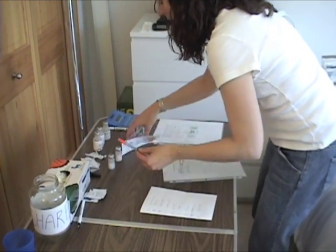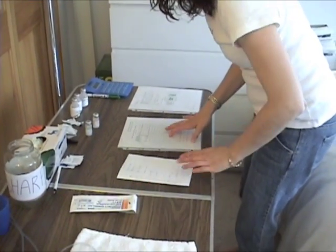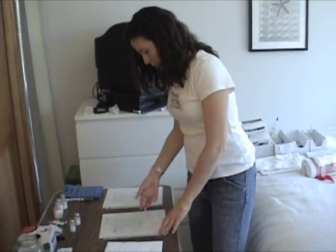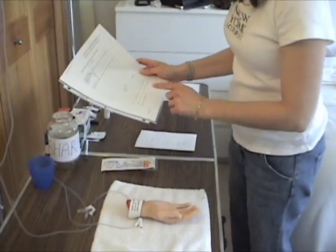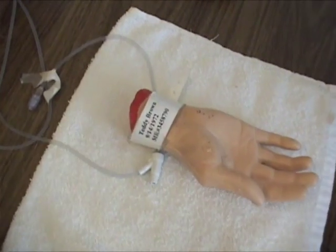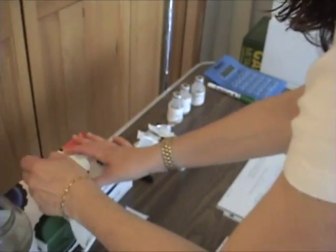The next step is to ID your patient. With the marker in hand: Teddy Brown, Teddy Brown — 914-72, 914-72. Now we're going to glove up.